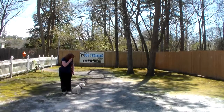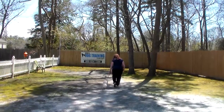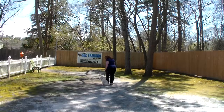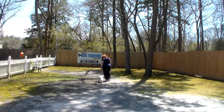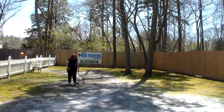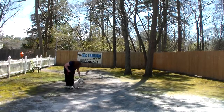You'll notice whenever Brandy stopped, Bella's been trained to automatically sit and wait for that next command. We like to tell our clients: practice, practice, practice — and you can practice indoors as well as outdoors. Also keep your training sessions relatively short; 10 or 15 minutes is long enough for Bella. Another nice automatic sit.